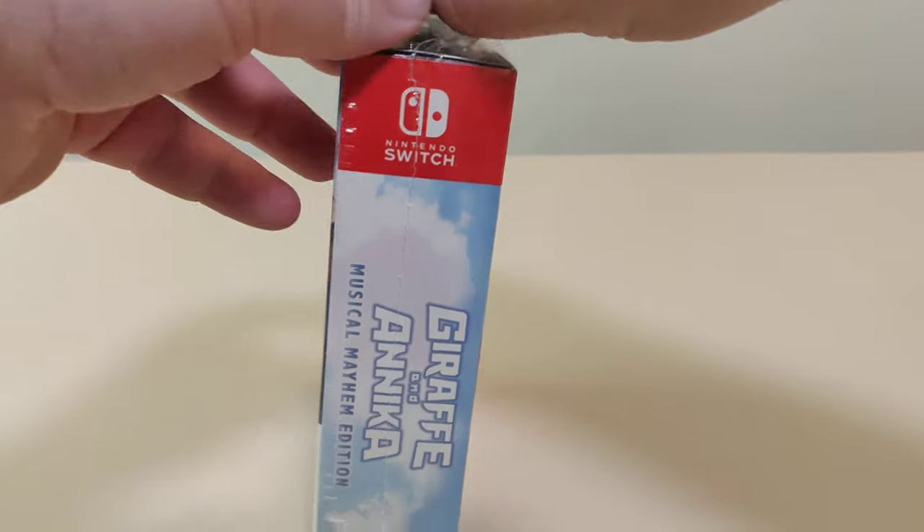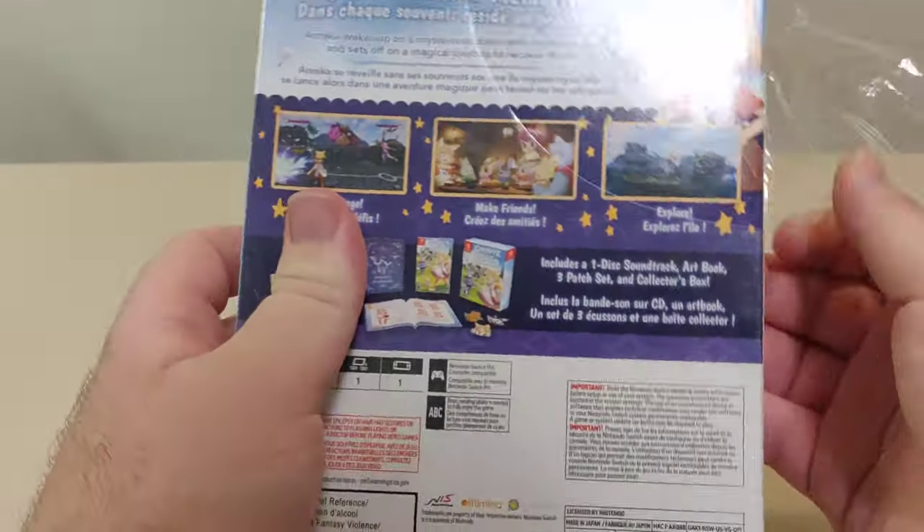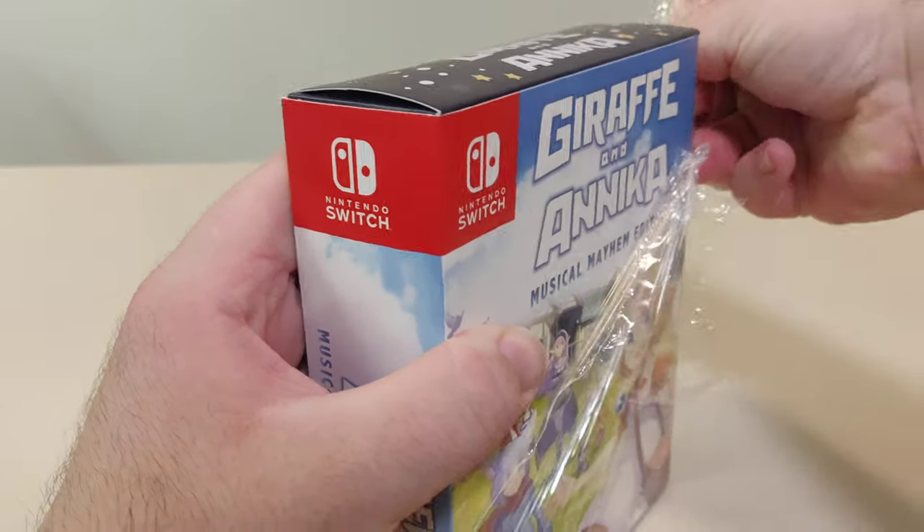So this is Giraffe and Anika, the Musical Mayhem Edition. Now, I haven't seen much about this game, just watched a few trailers, and it looks really interesting. Really looking forward to trying this one out.